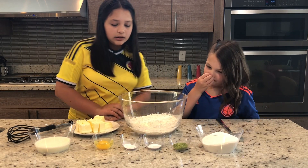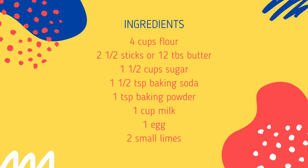The things that you'll need for the cookies will be: 4 cups of flour, 2½ sticks of butter, 1½ cups of sugar, 1½ teaspoons of baking soda, 1 teaspoon of baking powder, 1 cup of milk, 1 egg, and 2 limes worth of lime zest.